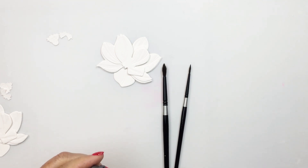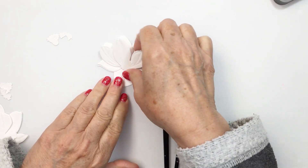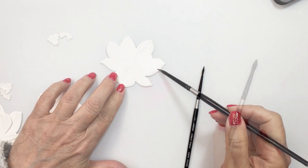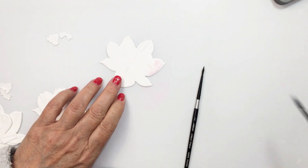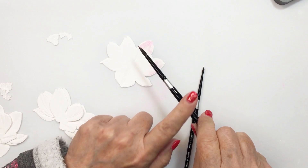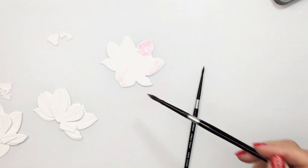I'm going to be using some distress oxide inks to colorize my magnolia bloom. I'm putting a little bit of Kitsch Flamingo and Picked Raspberry on my table just slightly off camera — that's where I'm grabbing the pigment from with my watercolor brush. I'm going in with my wet brush, grabbing some of that Kitsch Flamingo, tapping the color onto the paper, and then splattering with that ink over top.